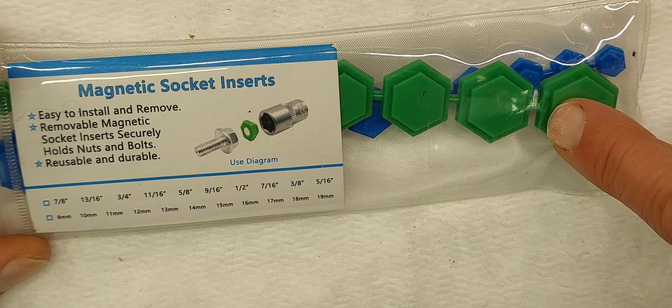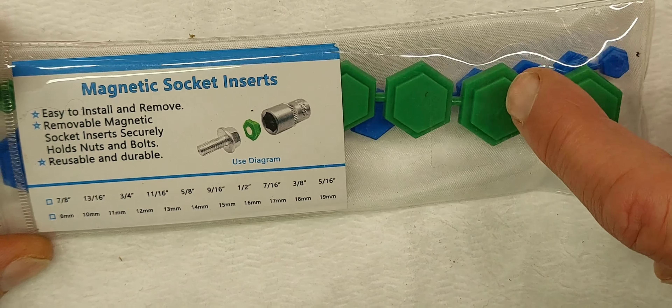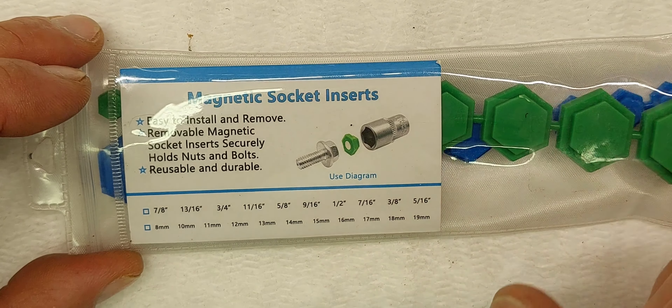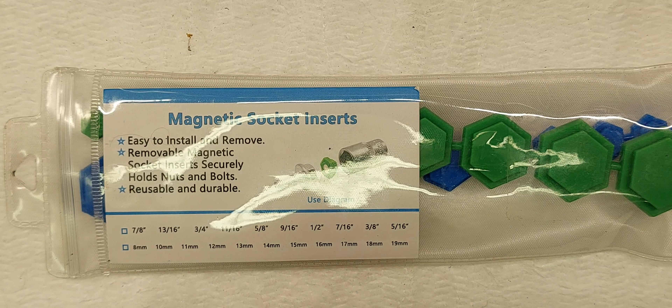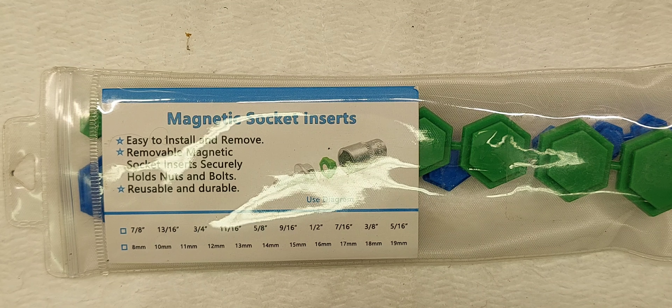It's 18 insert pieces. You have 5/16ths, 3/8, 7/16ths, half inch, 9/16ths, 5/8, 11/16ths, 3/4, 13/16ths, 7/8ths, and then 8 millimeter all the way up to 19 millimeters — a pretty good range. It came in this resealable plastic bag, not flimsy cheap plastic. I'm actually going to keep them in here so I don't lose them. They come all stuck together so you'll need a razor knife to cut each one out separately.